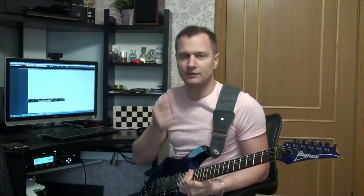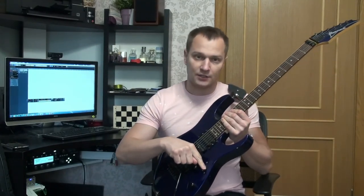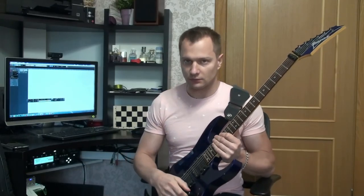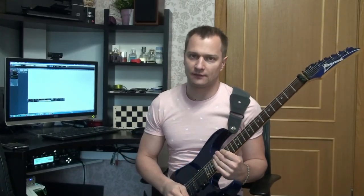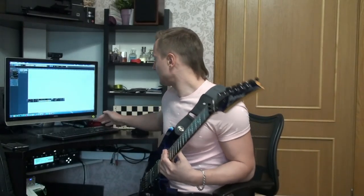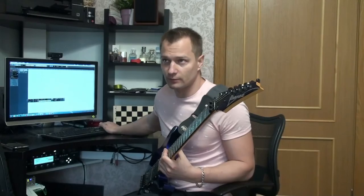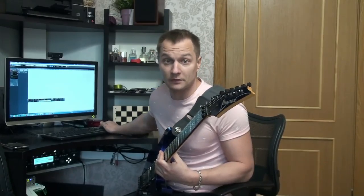Для начала, пока у нас риф в голове, чтобы он никуда не делся, запишем гитару. Делаю дабл трек, пишу на хамбакере, на нижнем звукоснимателе, чтобы звук был более драйвовый. Никаких реверов, никаких дилеев на дорожке нет — звук сухой, все обработки добавим потом. Делаем два такта пустых, чтобы привыкнуть к тайму.